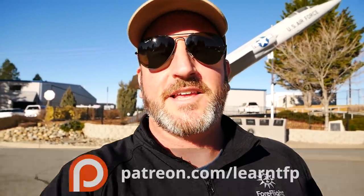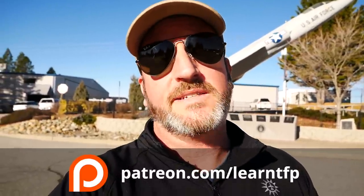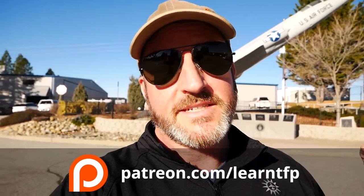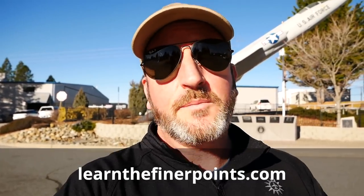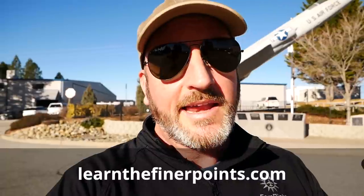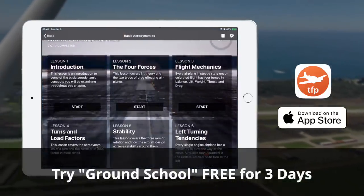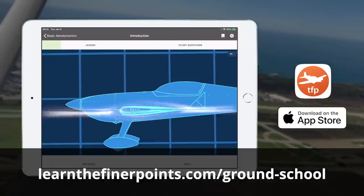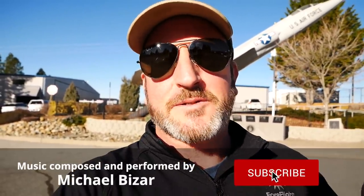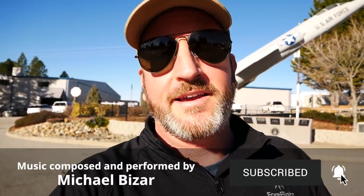That's all for this episode of the Finer Points. A huge thanks to the patrons — if you're interested in becoming a patron, supporting these videos and getting tons of bonus content, please visit patreon.com/learnTFP. A huge thanks to the sponsors: ForeFlight, Bose, and AOPA. Remember that when you renew your AOPA membership, you should select Pilot Protection Services — that could be huge for you someday. Also, please come to learnthefinerpoints.com where you can get a free gift video and a free three-day trial to our Ground School app. All of these exercises you're seeing in these videos you can find in the Ground School app. Hit the like button, subscribe to the channel, hit that little alert bell so you get notified, and share far and wide with your friends. Until next time — be safe and fly your best.